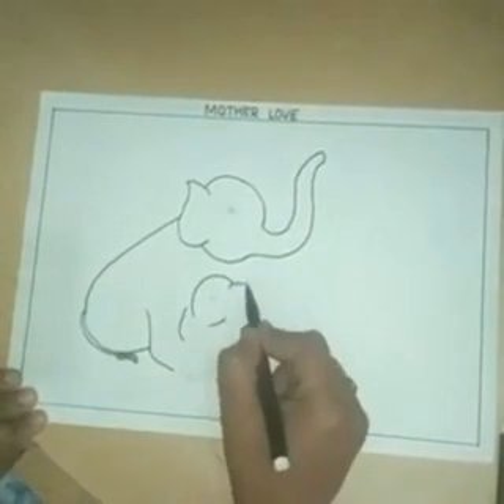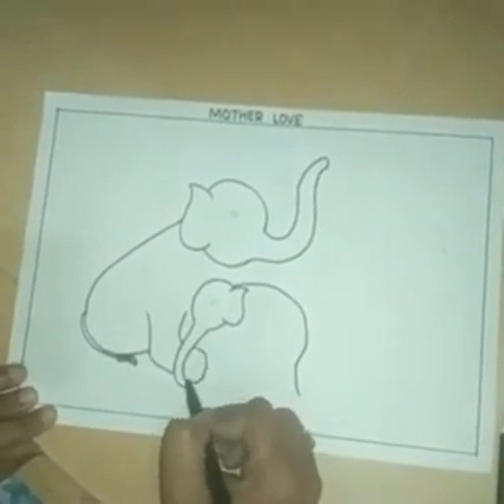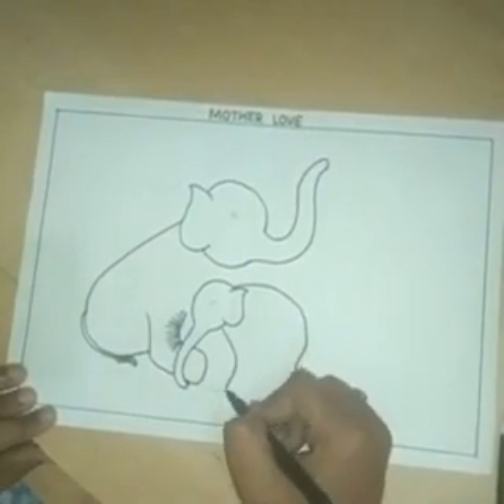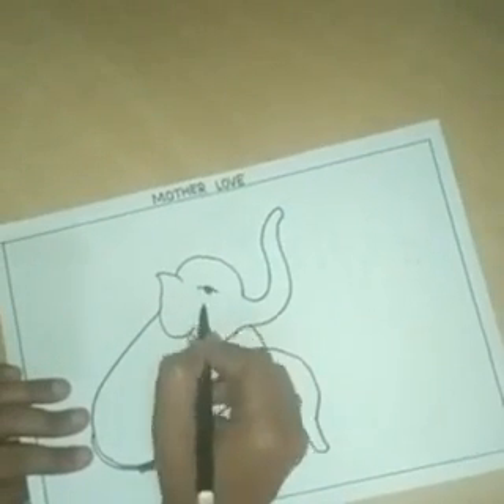This is the baby elephant. This is the trunk of the baby elephant. Now draw baby elephant body. I draw here eye.